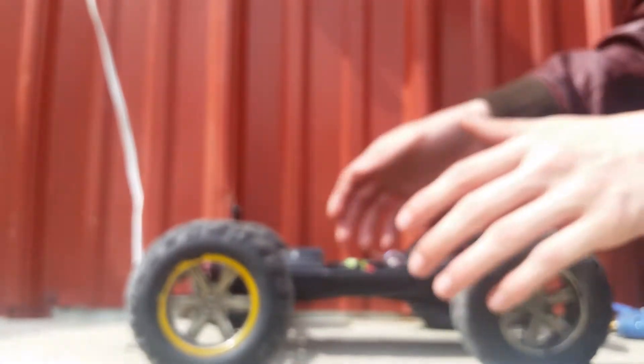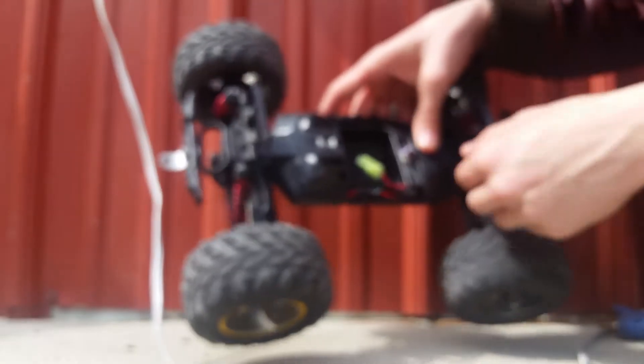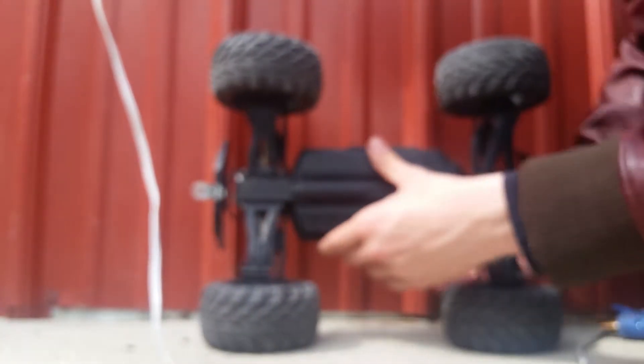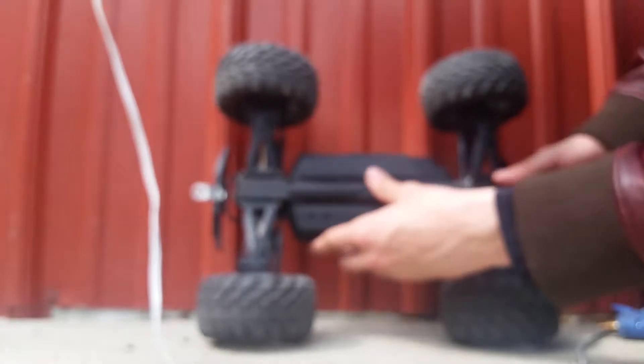Now we've got to wait for that hot glue to dry — then it'll hold that gorilla glue in place. Looks like it's holding. Now we've got to go underneath the chassis.